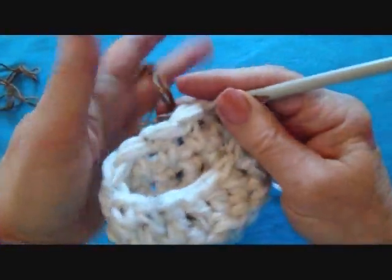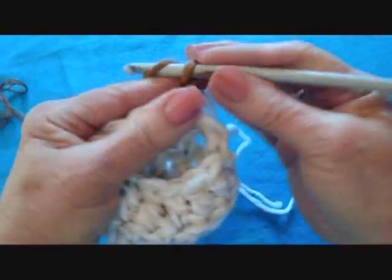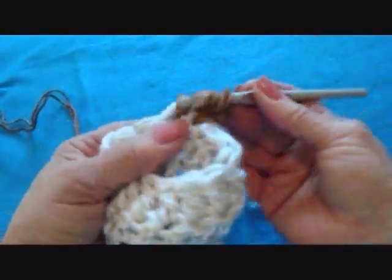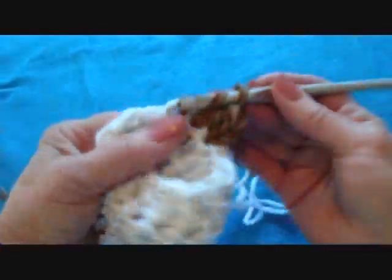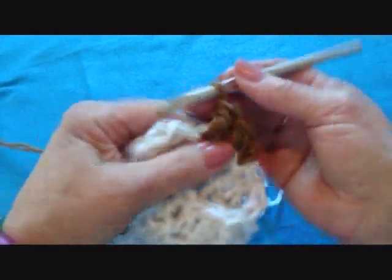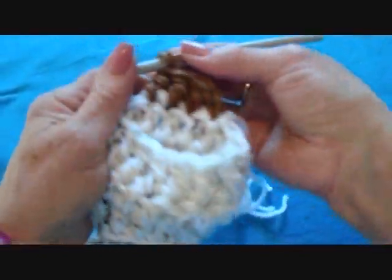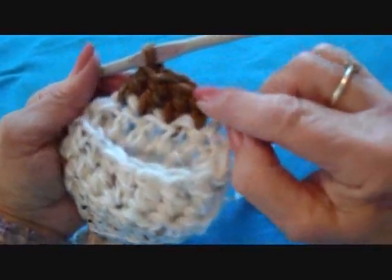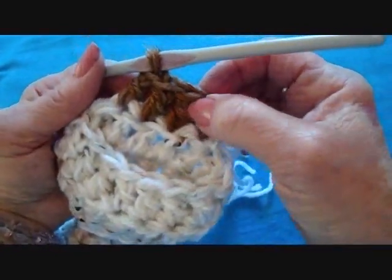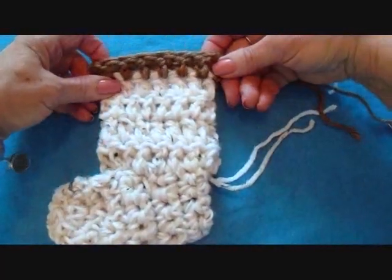I'm going to attach a contrasting color yarn in the fasten-off stitch and chain two. Double crochet in each stitch around, then slip stitch to join in the top of the first double crochet. That's my last row of contrasting color.